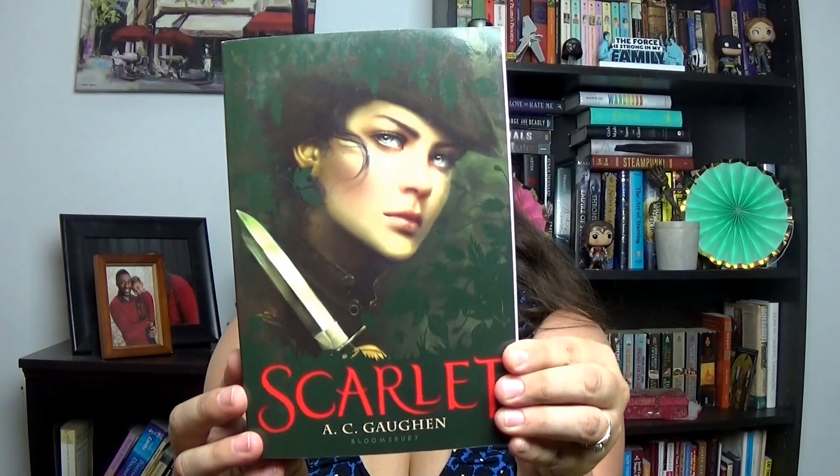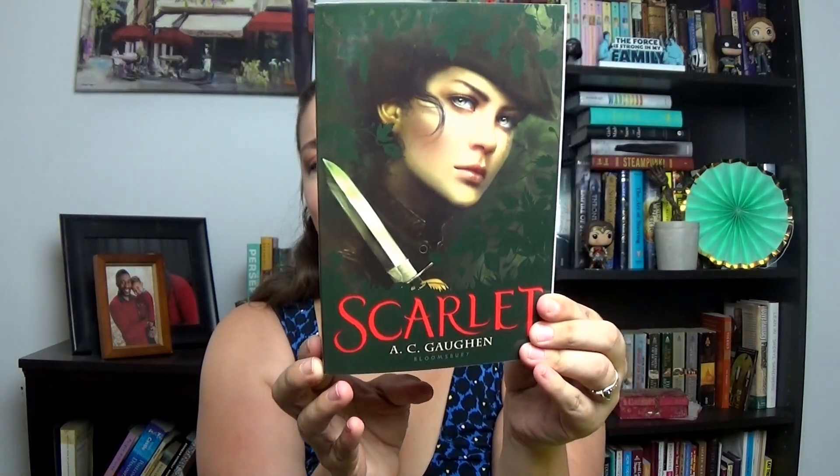Next I see another book and this cover also looks super amazing. It's called 'Scarlet' by A.C. Gaughen. It's published by Bloomsbury. It says: 'Will Scarlet is good at two things: stealing from the rich and keeping secrets — skills that are in high demand in Robin Hood's band of thieves, who protect the people of Nottingham from the evil sheriff.' This is like a retelling of Robin Hood! Scarlet's biggest secret is that the slip of a boy terrorizing the sheriff's men is really a girl. Gender-swapped identity stuff can always be fun — I'm curious to check that one out.